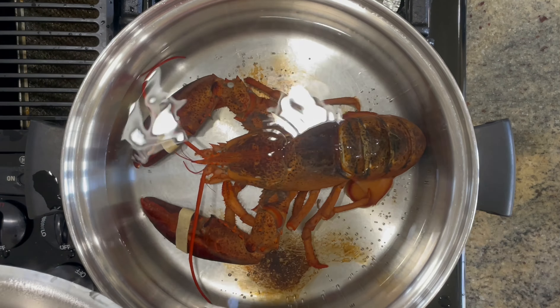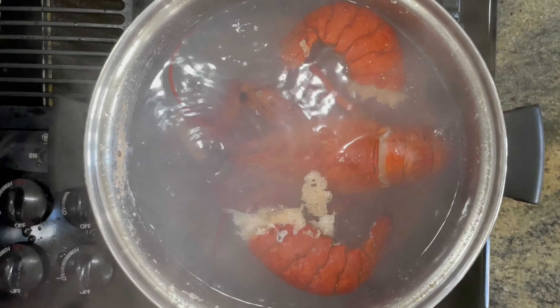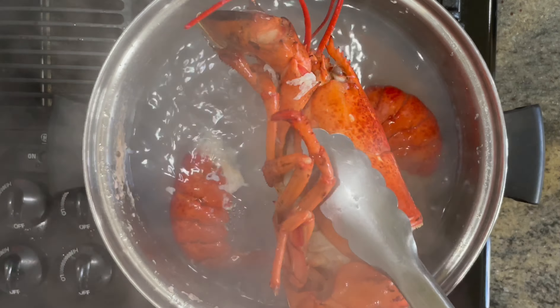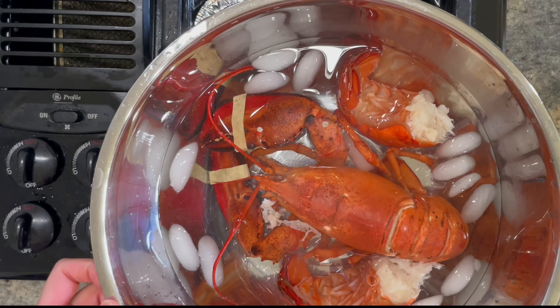We want to put 4-5 cups of water and let it start boiling. Then put in our fresh lobster. Boil our lobster for about 8-10 minutes. Do not overcook your lobster because it will become tough. Then take it out of the boiling water and blanch it in cold water for a minute or two. Then drain.